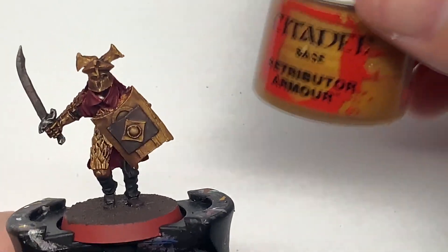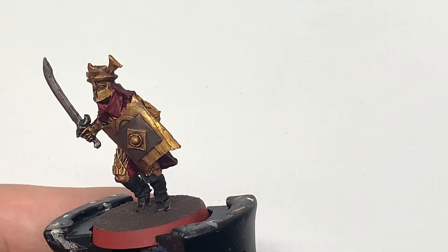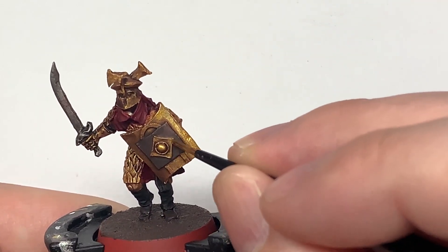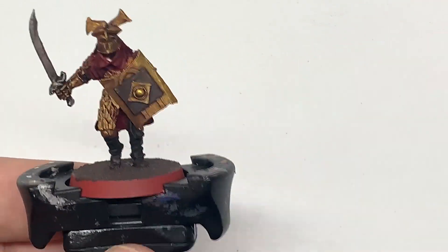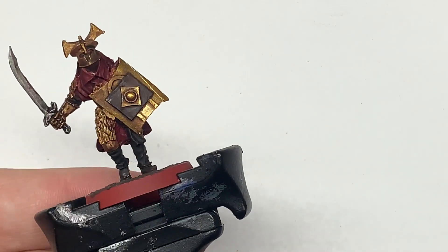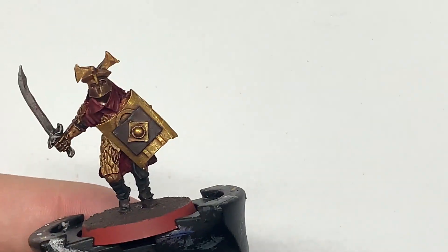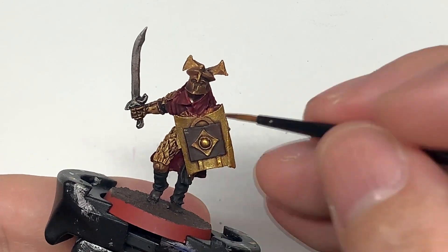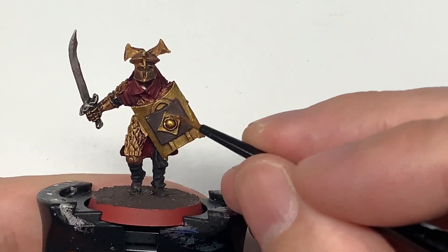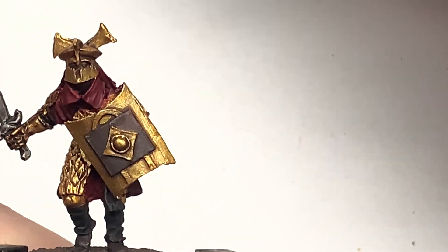Returning to the base colours now, we are going to start with Citadel Retributor Armour and reapply it to the gold sections. When applying these colours, think about where the light will be catching them — I always think of the light coming down from directly above. Where it's folded under the body and not getting much light, you don't want too much base colour there; it will be getting lighter towards the top edges. If there are any undersides, just leave them shaded and highlight the top edges.